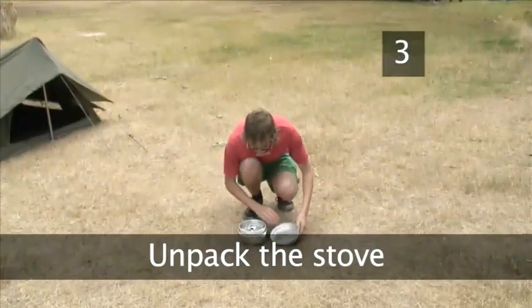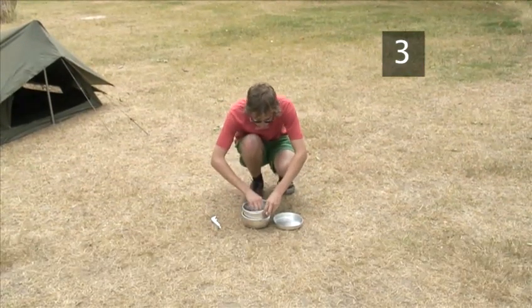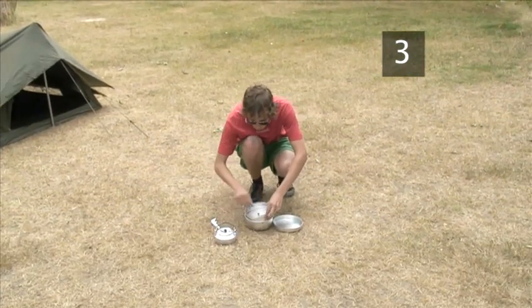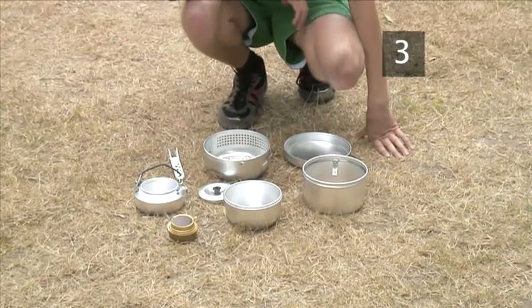Step 3. Unpack the stove. Take the compacted stove apart piece by piece and lay it out on the grass. Remember how each piece fits together to make it easier when you pack it up again.